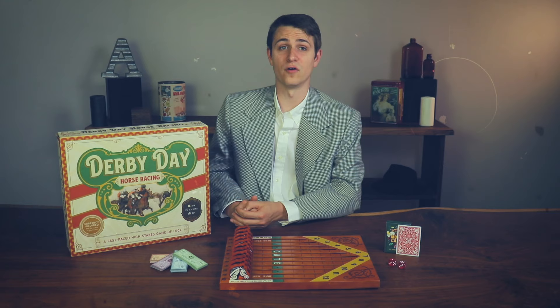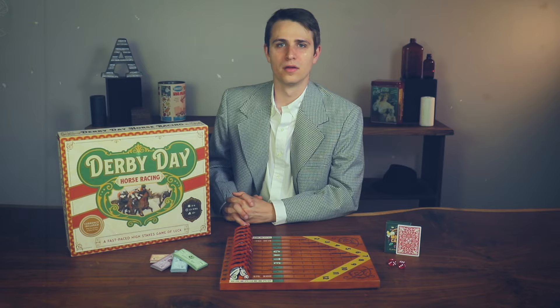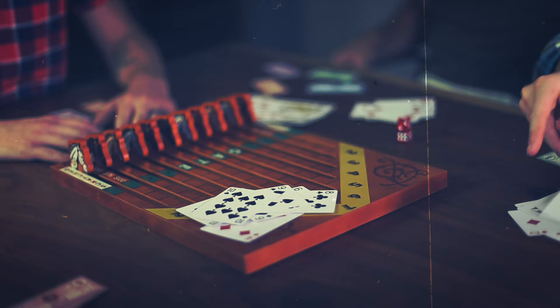You'll need to remove all aces, kings, and jokers. You should have 44 cards left. Once you have done that, distribute the deck as evenly as possible amongst all players.